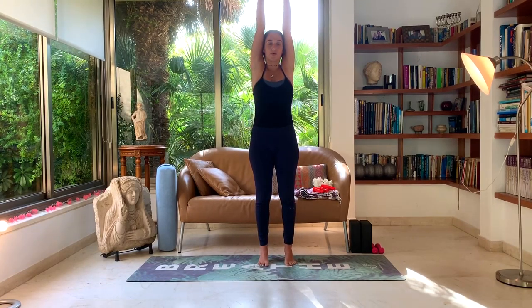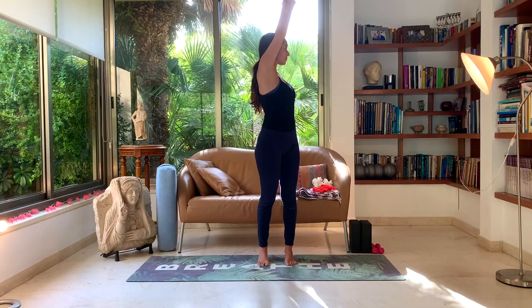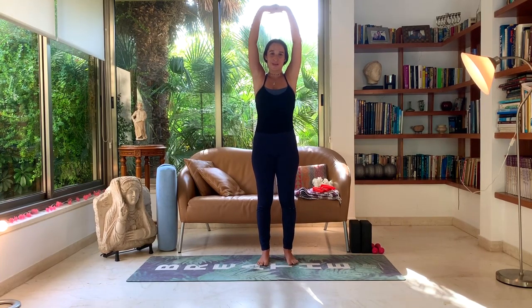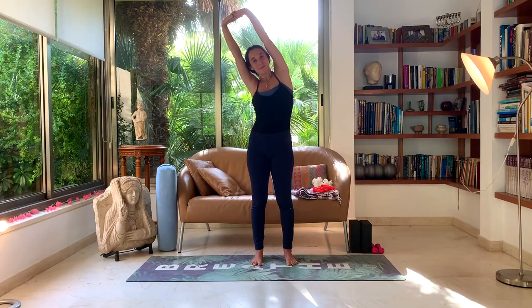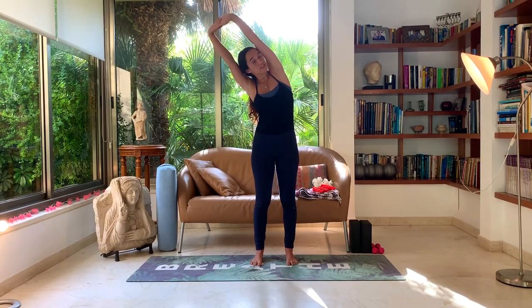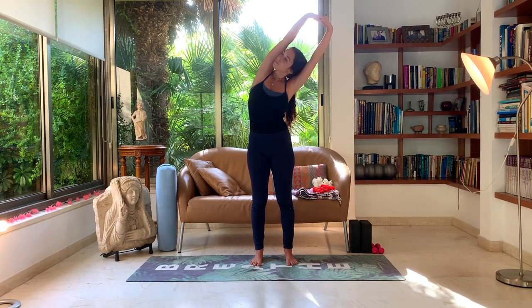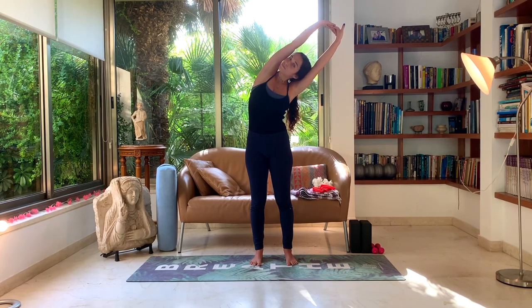Inhale deeply and straighten the arms a little more. Exhale, turn towards the right with your upper body, staying on your tippy toes. Inhale back to center. Exhale, turn towards the left. Inhale back to center, then exhale, bend your feet and drop the feet slowly, keeping the hands up. Bring the weight towards the right side, coming into a side bend with strong arms and looking towards the left. Take three deep breaths here, pressing into all the corners of your feet just like in mountain pose. Inhale back to center, exhale coming towards the left. Inhale back to center, then exhale, slowly drop the hands by your side — they should feel all tingling and lightweight.